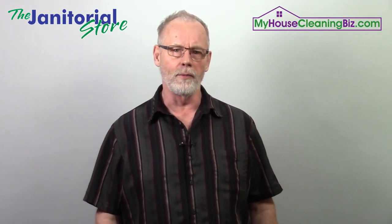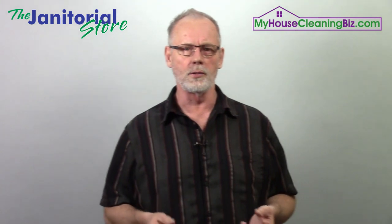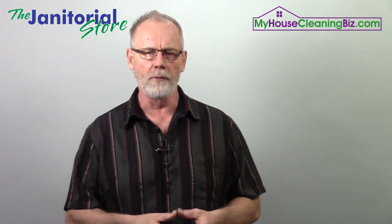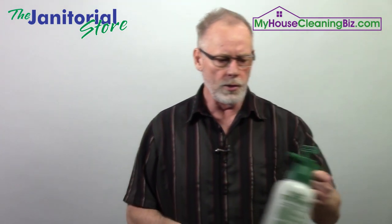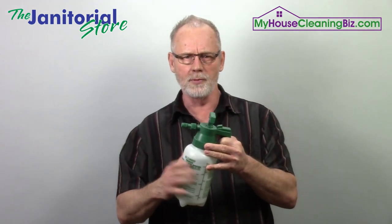I want to do a quick tip for everybody. We've been talking a lot about electrostatic sprayers, foggers, and paint sprayers to apply disinfectant when going in to do a cleaning or disinfection for an office space, facility, or home. But the thing is, you can have multiple pump-up sprayers — that might be an option too.